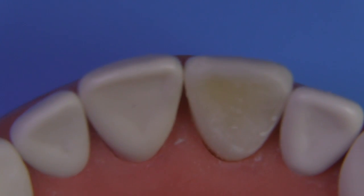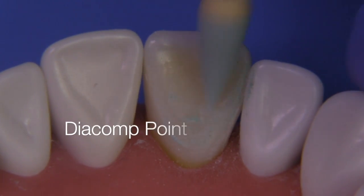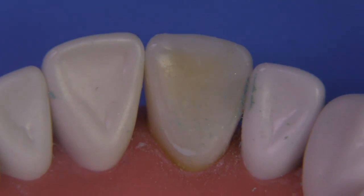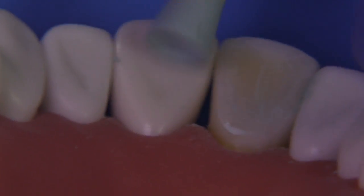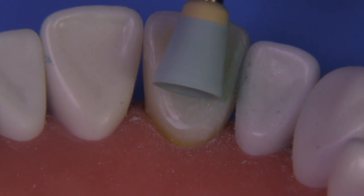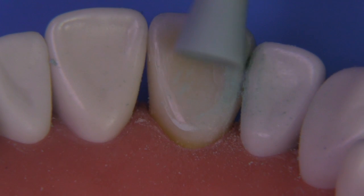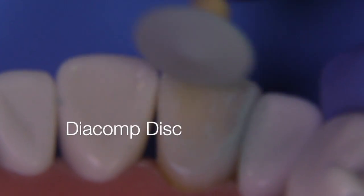Now that we've got the basic shape to the marginal ridge, let's focus on removing flash and putting a high luster. This is the Diacomp point — a two-step process, first with the green and then with the gray. I like to use all the greens first and then go back over with the grays. Notice how the cup adapts so well to the natural fossa and just replicates that same morphology on your composite tooth. Even if this ends up hitting some of the tooth structure, it's not going to leave a nasty mark that could potentially cause you to lose points.